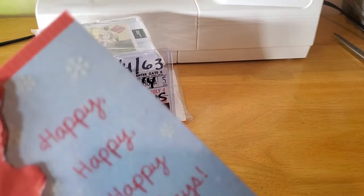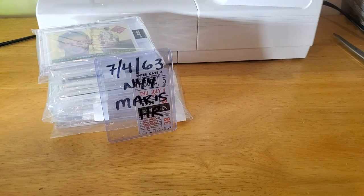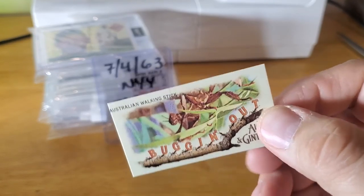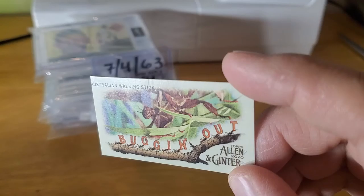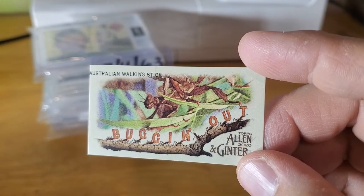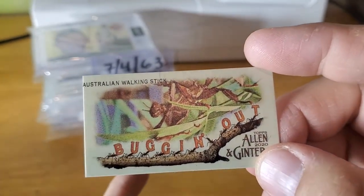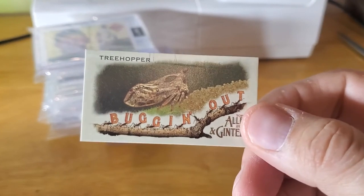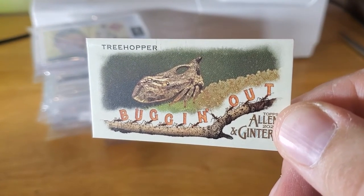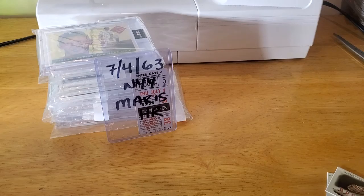Thank you sir for that, we appreciate that. Let's take a look at these minis that were in this little thing here. Now look at this one - it is miscut! Look how miscut that is, the A is like right on the edge. So that's gonna be super miscut. It's an Australian walking stick, but the A is right on the edge, yeah, super miscut - just falling off the edge, but still pretty cool. And what is this one bugging out? It's a tree hopper - look at that ugly bug!